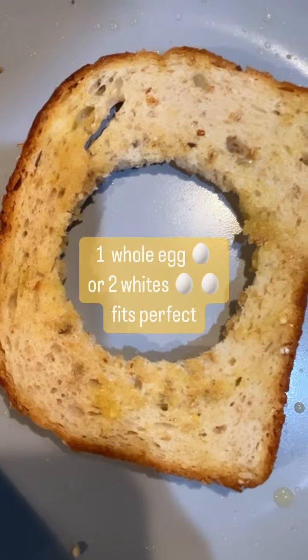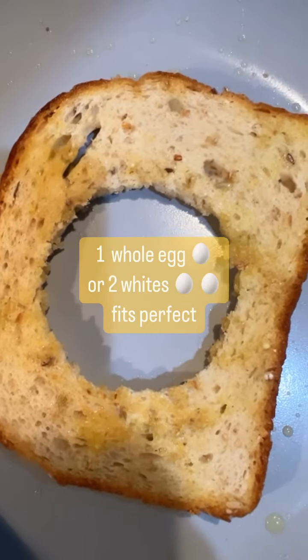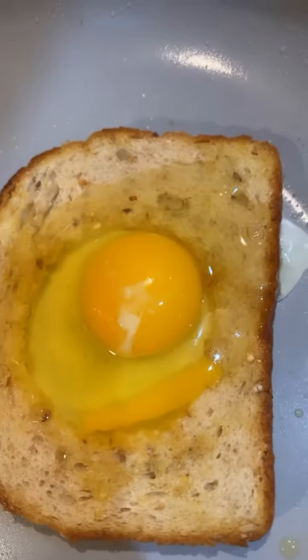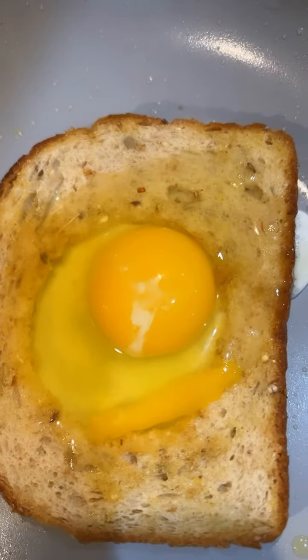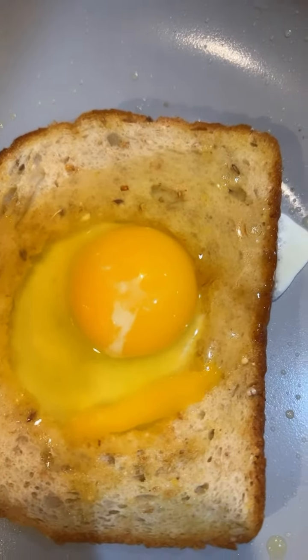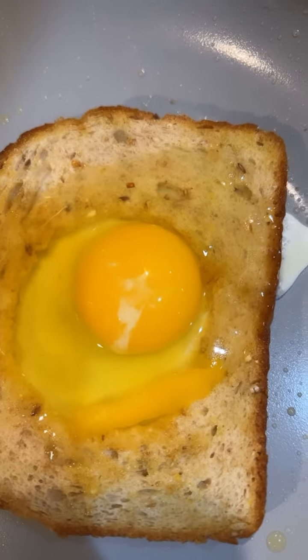Put in one egg white and one whole egg. You can cover it to get the white cooked over the top, and then gently flip it.